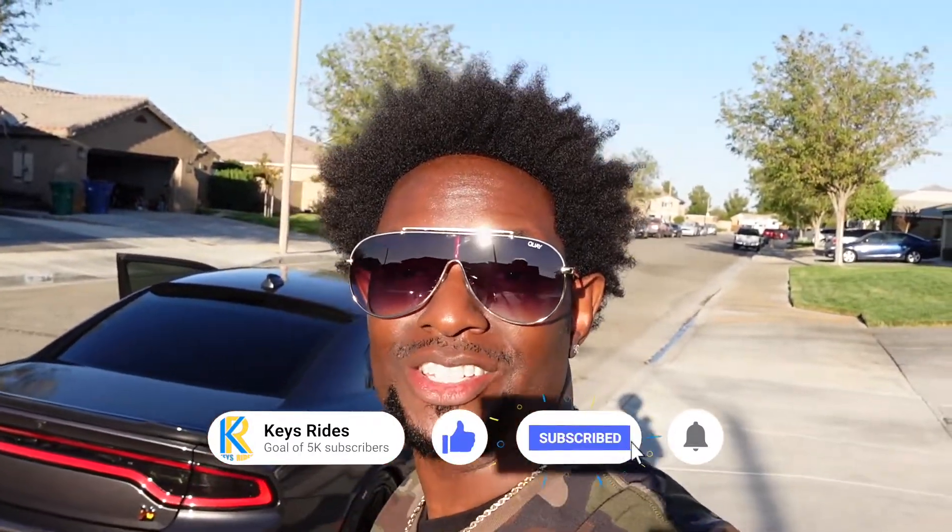Hey guys, welcome back to another video. Today I'm going to be driving my guy Anthony's Dodge Charger. This video is going to be dope, let's get to it.